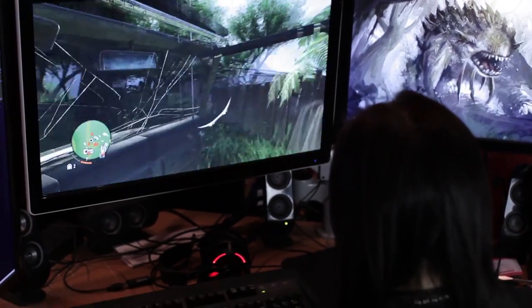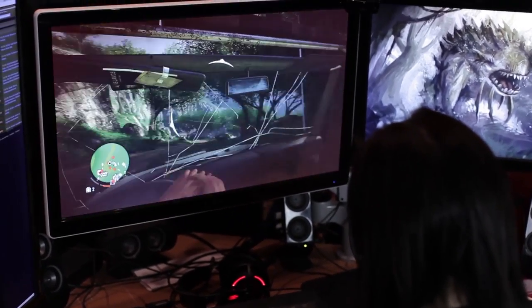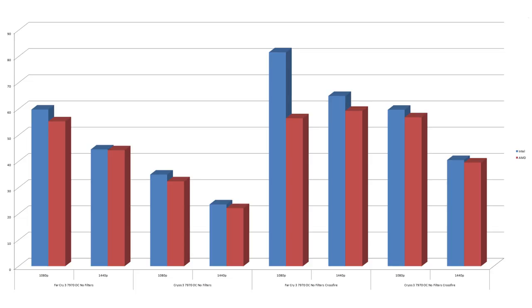Without filters in Crossfire at 1080p, Intel hits 81.2 versus AMD's 56 — again it just kills it at 1080p. When cranked up to 1440p with no filters, it's 64.92 for the Intel and 59.24 for the AMD. Some interesting results there.